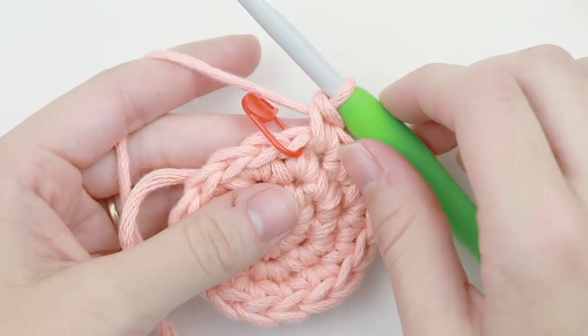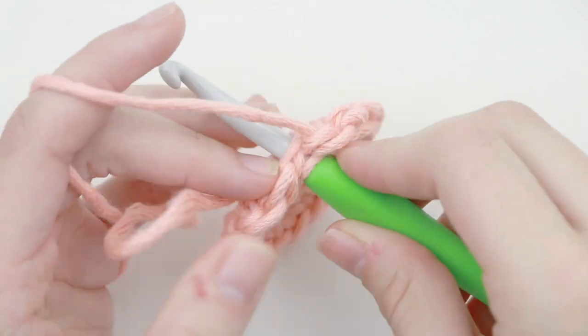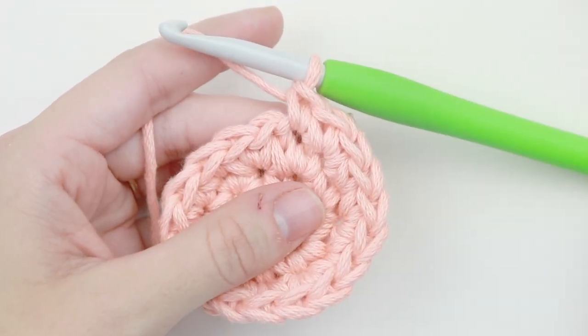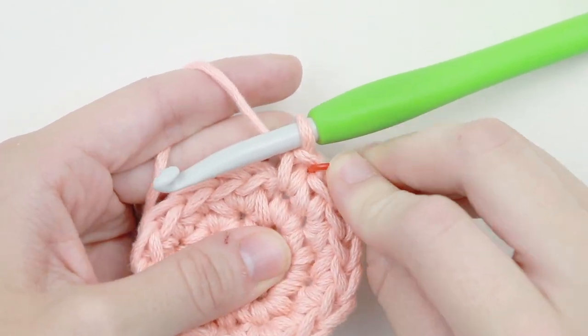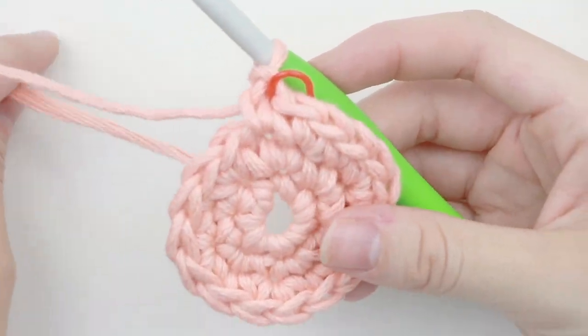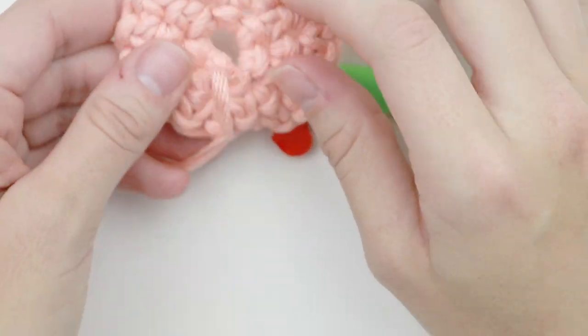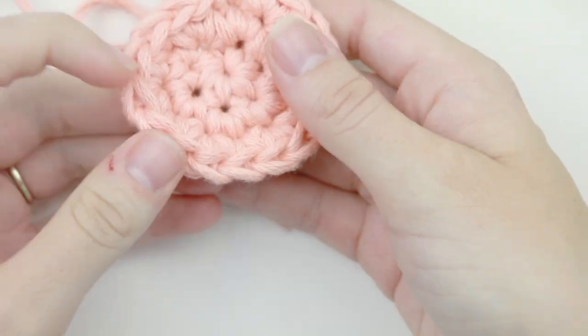We've reached our last stitch, so take out your stitch marker and place one single crochet into this last stitch. Now grab your stitch marker and mark that last stitch again. That is the end of round three. If you see that your circle in the middle is starting to get loose, because we started off with the magic circle, all you have to do is pull that tail end and your circle will close.